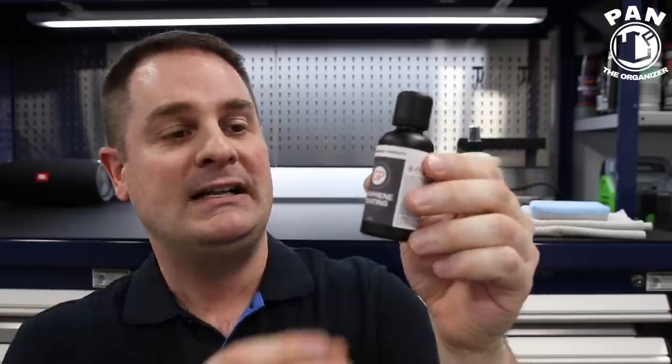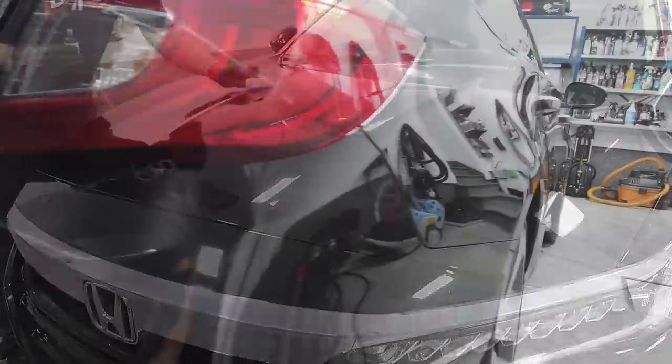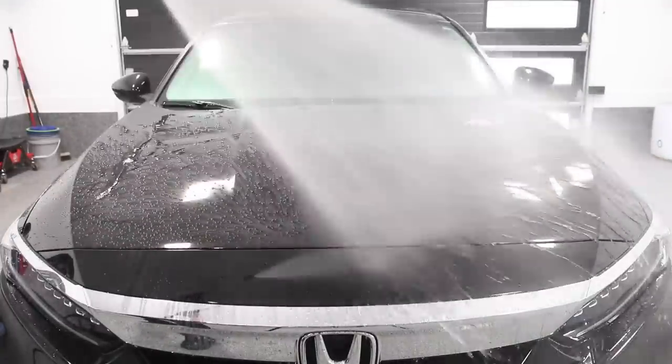Today we're focusing on this new graphene coating offering, and I also have something pretty cool for my viewers — only Pan the Organizer subscribers and viewers, so stay tuned. We're going to show a full demo on a vehicle, give you all the tips and tricks on how to properly apply this, discuss what graphene coatings are and their benefits, whether they're truly better than ceramic coatings, and if this is the true next best paint protection.